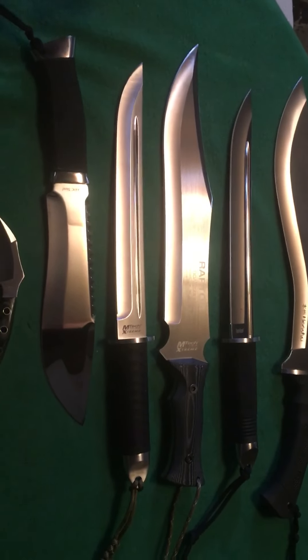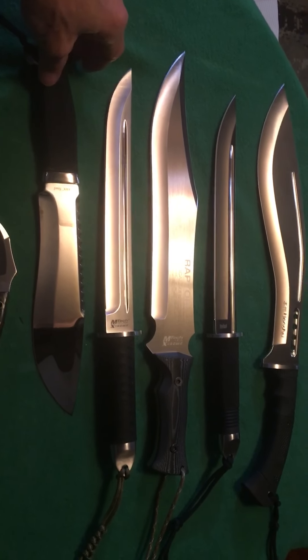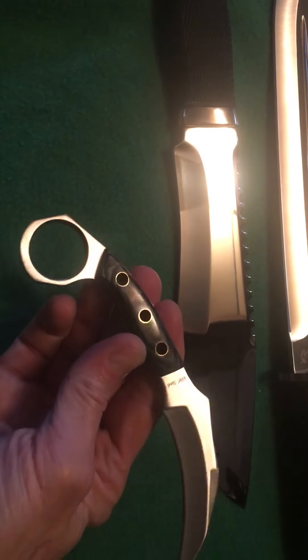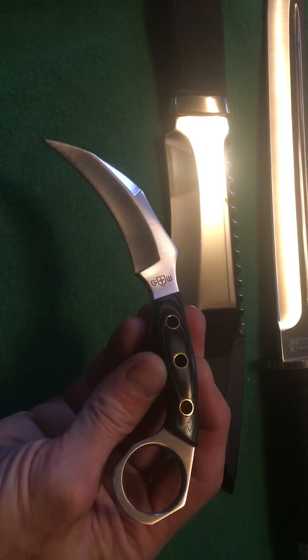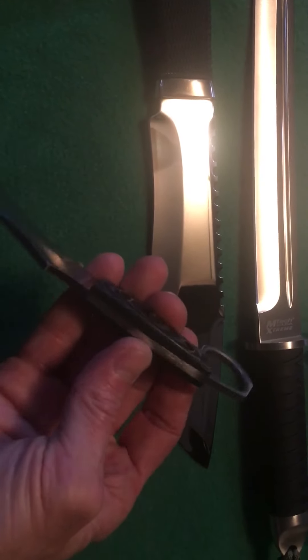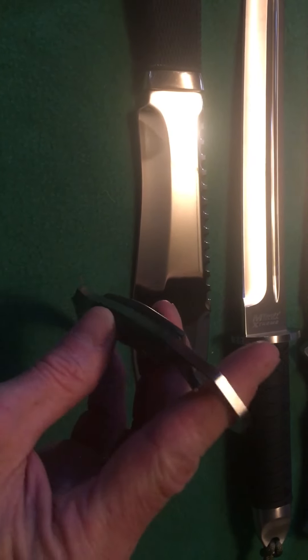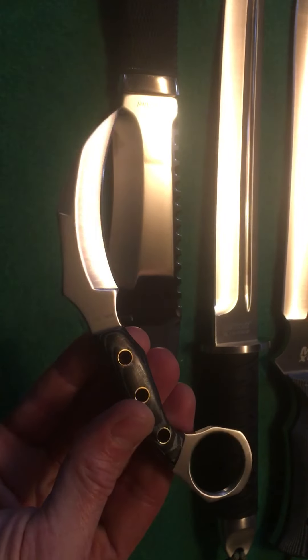The one in 7Cr13MoV is the Honshu kukri. I see nothing wrong with that knife steel — it just makes beautiful knives, it really does. Starting with the first one from Grandway: this is a karambit with beautiful linen micarta scales and tri-lanyard holes. Beautiful full tang karambit — fit and finish was really good on this knife.